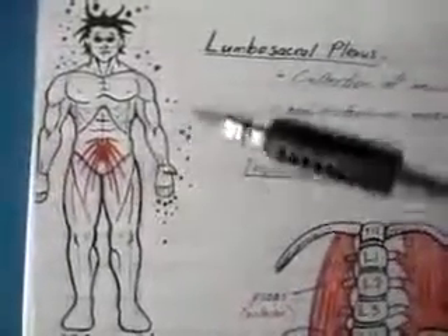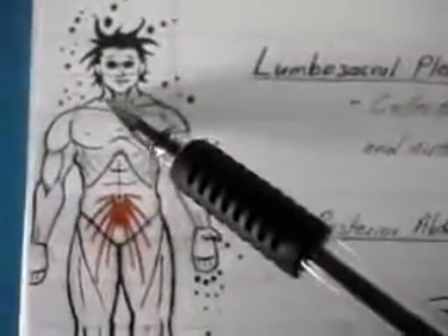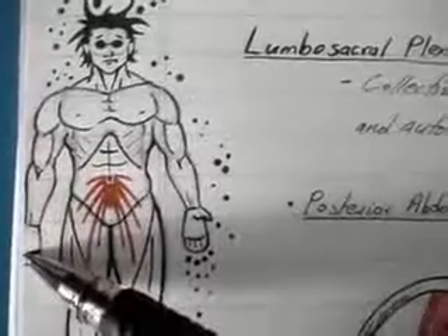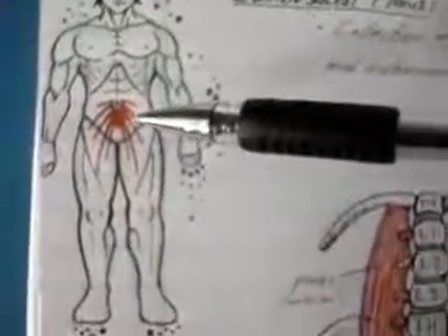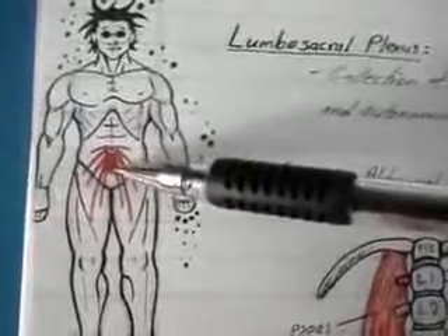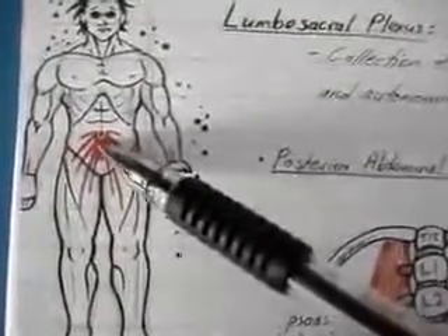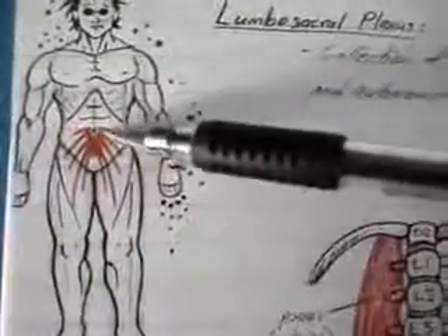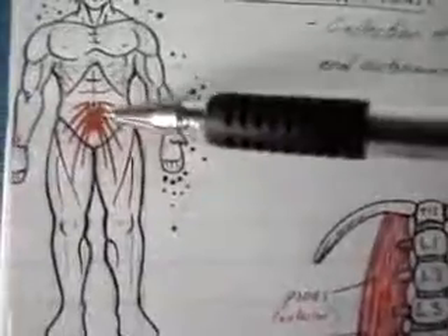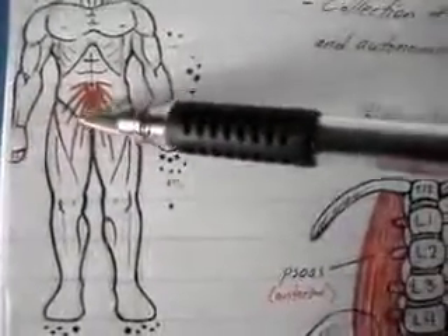This diagram shows the location of the lumbosacral plexus. Remember that the brachial plexus was located in the posterior triangle of the neck and continued downward all the way to the hand. The lumbosacral plexus, as the name implies, is located within the lumbar and sacral region of the vertebra, and gives off branches shown in red that continue downward into the thigh and all the way down to the leg and foot.